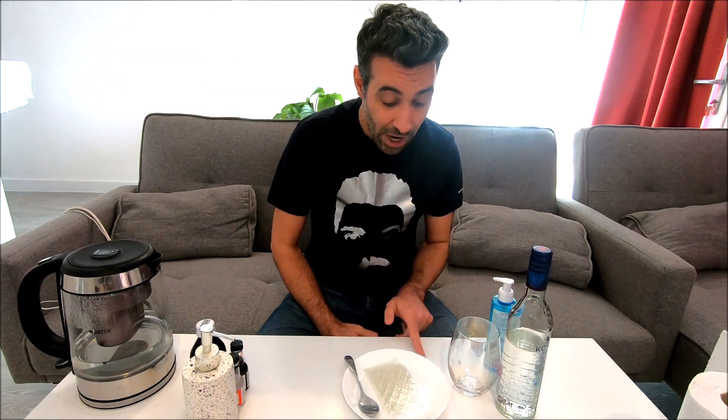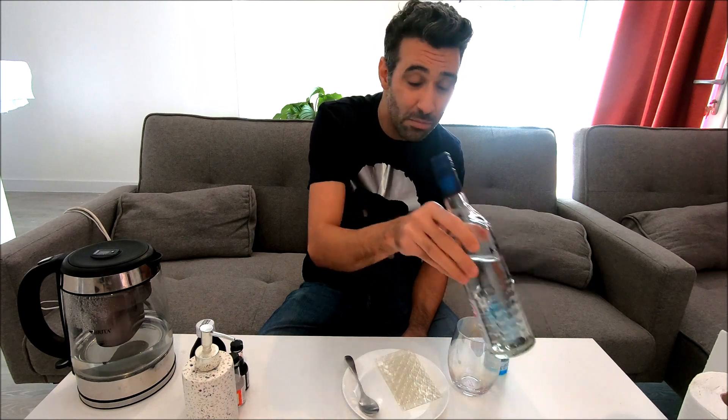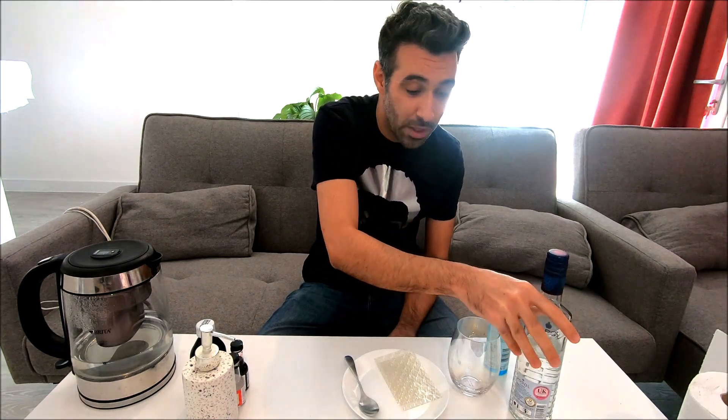If not, you can make it from scratch with gelatin leaves. You can find the vegetarian ones as well in some supermarkets. Rubbing alcohol — again, you can't find it anywhere. Vodka. Done. It's everywhere. It's cheap as well — just buy the cheapest version. You don't want anything fancy.